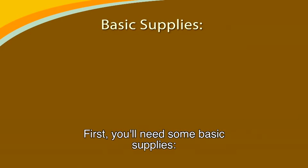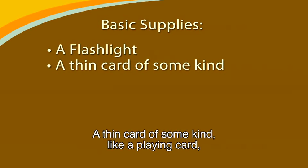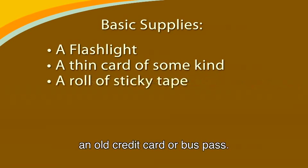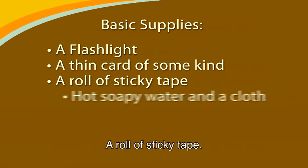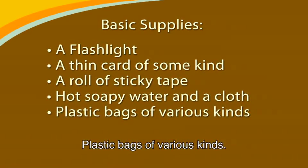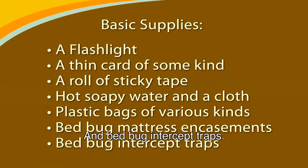First, you'll need some basic supplies: a flashlight so you can see the bed bugs; a thin card of some kind like a playing card, an old credit card, or a bus pass; a roll of sticky tape; hot soapy water in a cloth; plastic bags of various kinds; bed bug mattress encasements; and bed bug intercept traps.